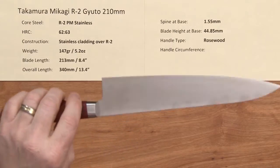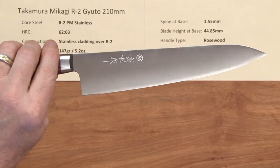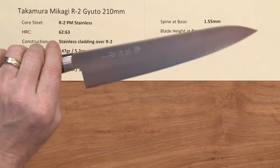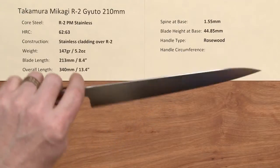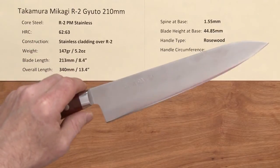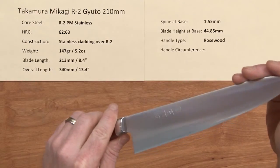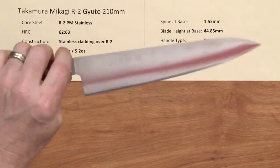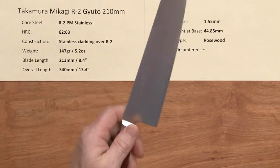The performance on this thing — it probably goes through onions as good as anything I've ever used, including the Konesuke HD Funayuki Gyoto that I have. Those horizontal cuts when you're doing a dice are just amazing. The out-of-the-box edge is absolutely outstanding — a solid seven, maybe eight out of ten. It's got some bite to it, very sharp right out of the box without any touching up. It's just blowing through ingredients. It's not a stiff workhorse — it's a light, nimble knife.